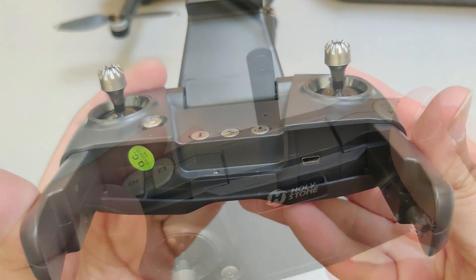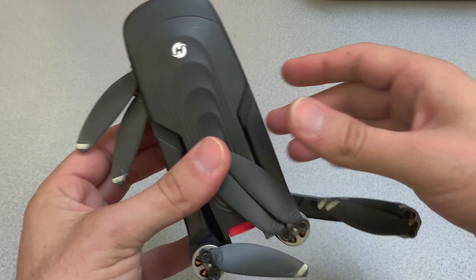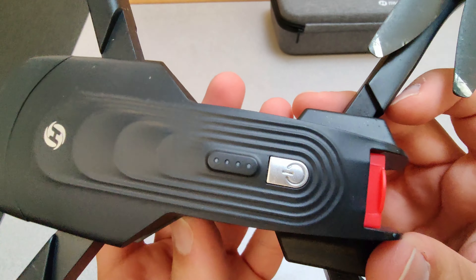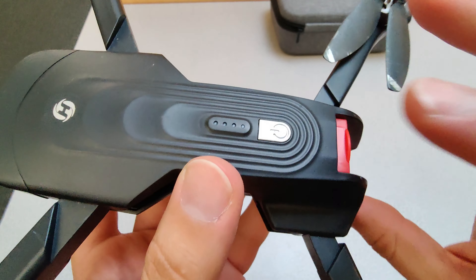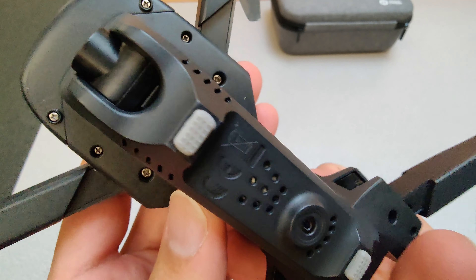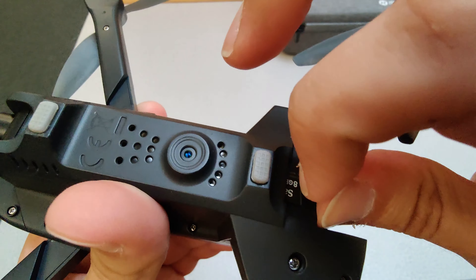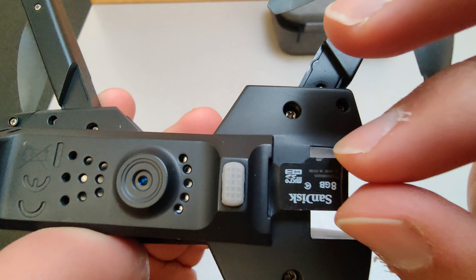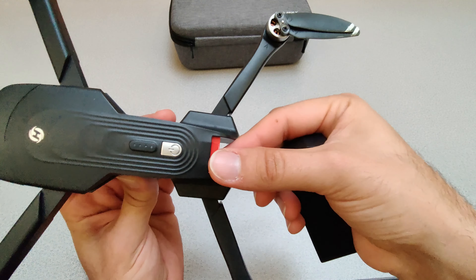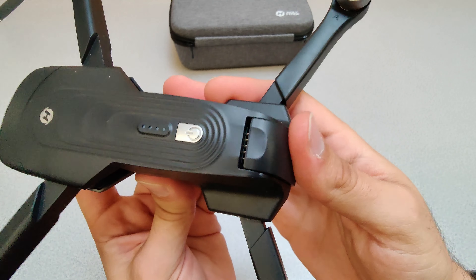The controller unfolds and becomes very comfortable to hold. Let's go ahead and unfold the drone and take a look. On the top is the power button and the battery indicator lights. Underneath, you have the sensor at the bottom and the 4K camera at the front. This camera can pivot 90 degrees while flying, and of course there's the USB slot — that's where your 4K video will be recorded. The SD card is not included. On the back is where the battery will be inserted.